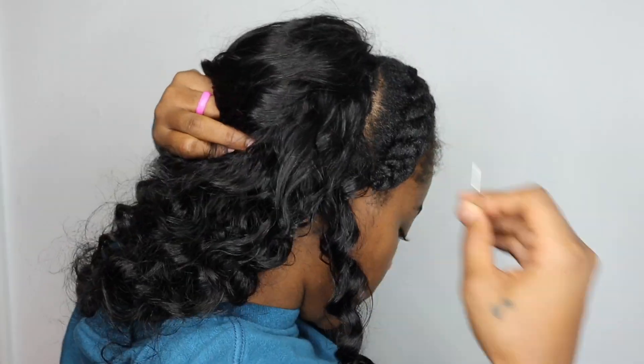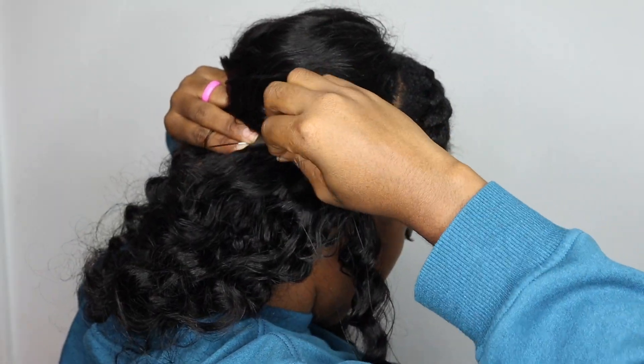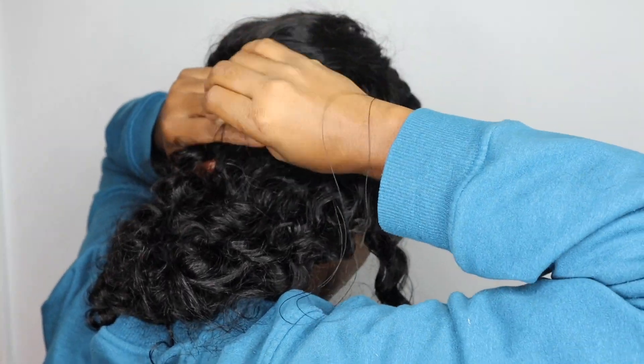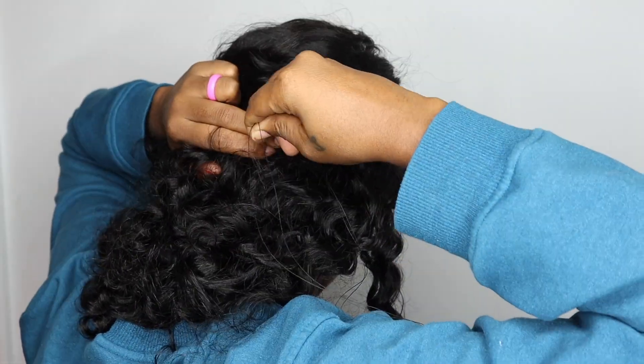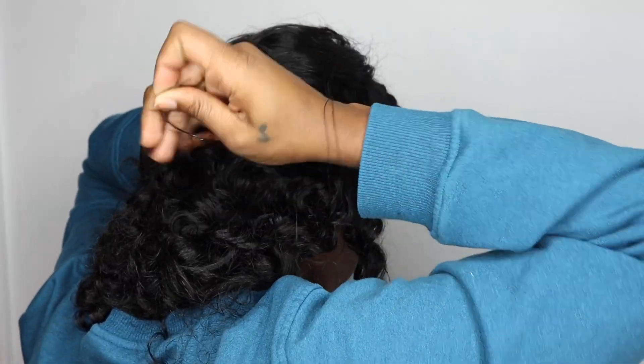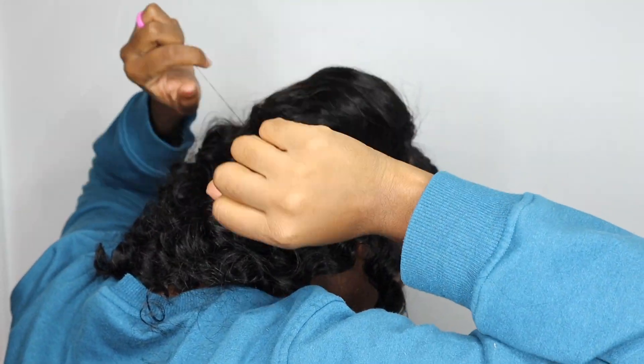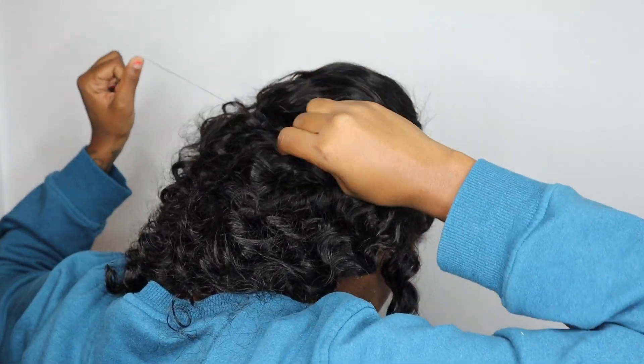I could stop here, but I'm going to sew it a little bit more — we're going to the beach and I don't need this floating in the ocean. I'm going in between the wig and sewing it down right there. All I'm doing is pulling it through twice and then tying a knot. I did that at like five different spots in the back.